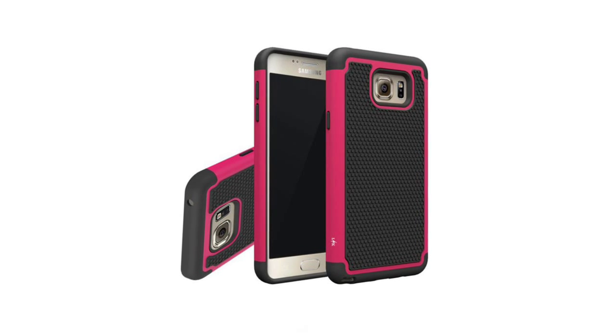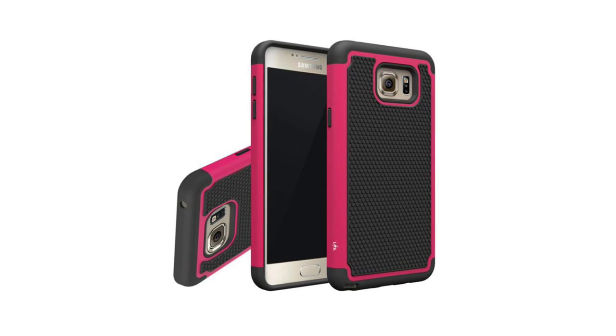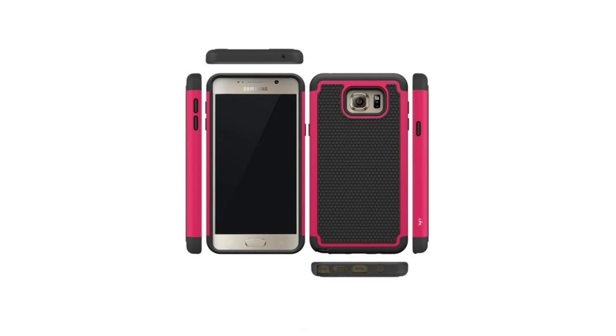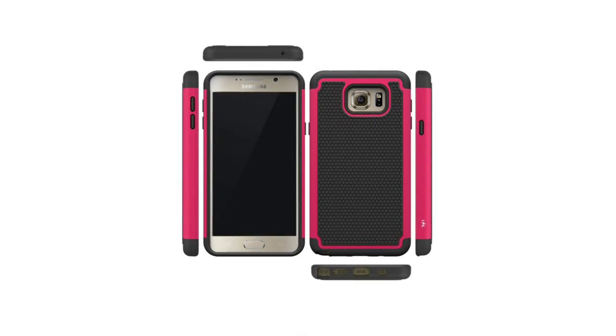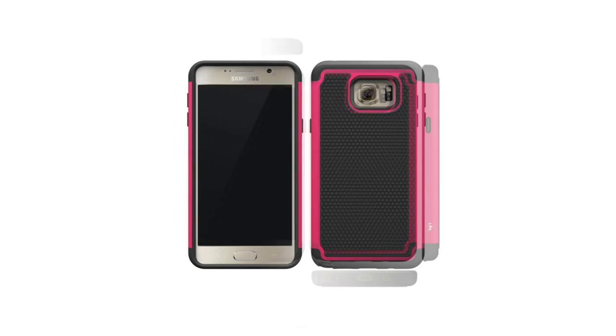Hybrid Dual Layer Armor Defender Protective Case Cover for Samsung Galaxy Note 5. Perfect design for Samsung Galaxy Note 5. Soft bumper helps absorb shock, combined with an anti-slip finish to secure the phone from bumps and drops.